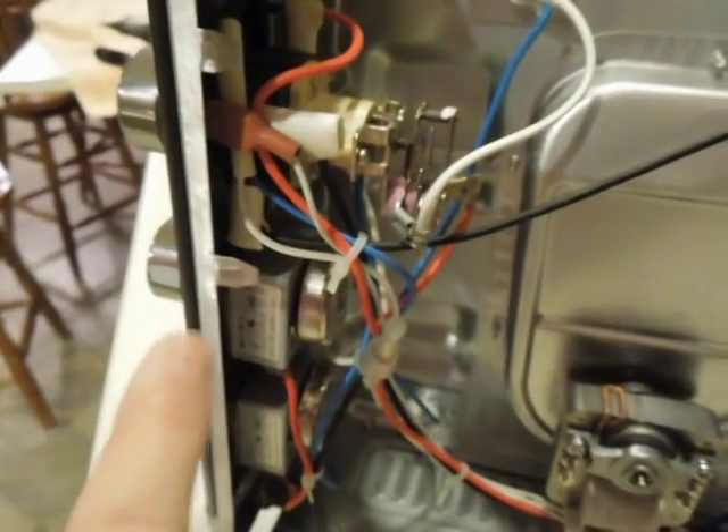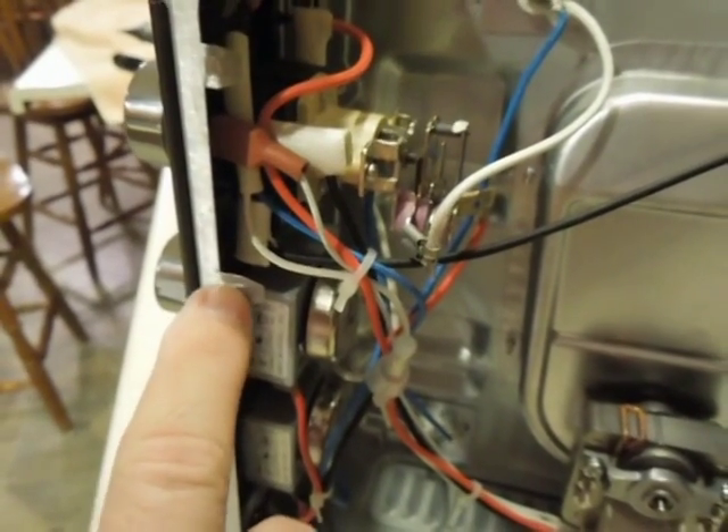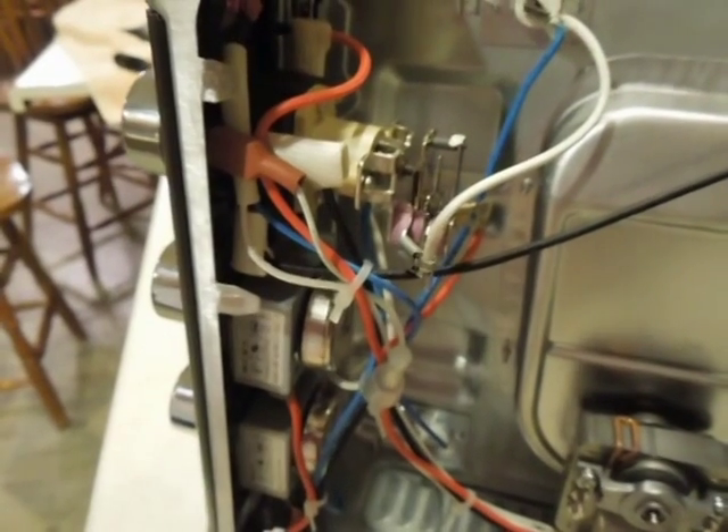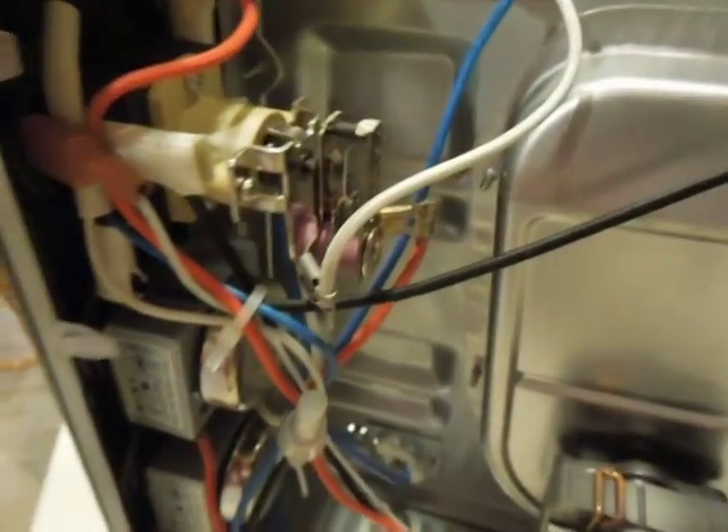Trying to figure out what was going on, I took the cover off, which is kind of a pain because you've got these little tabs with a spring-loaded catch that you have to depress to slide the cover off. But once I got it off, I plugged it in.